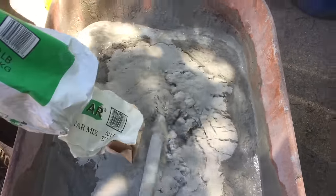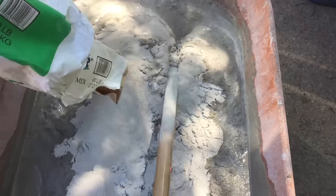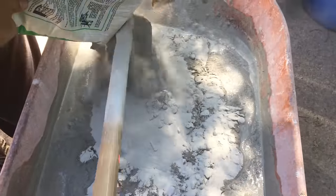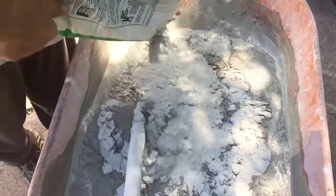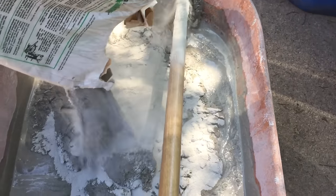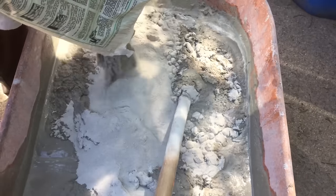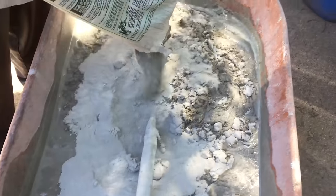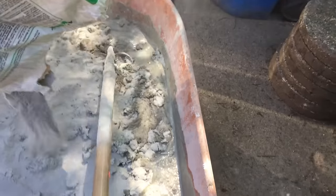The first thing you're going to want to do is get a wheelbarrow, some mortar mix, and some water. It would also be a good idea to get a bag of plain Portland cement so you can add that in to increase the strength of your skim coat, since it will only be a quarter of an inch thick.